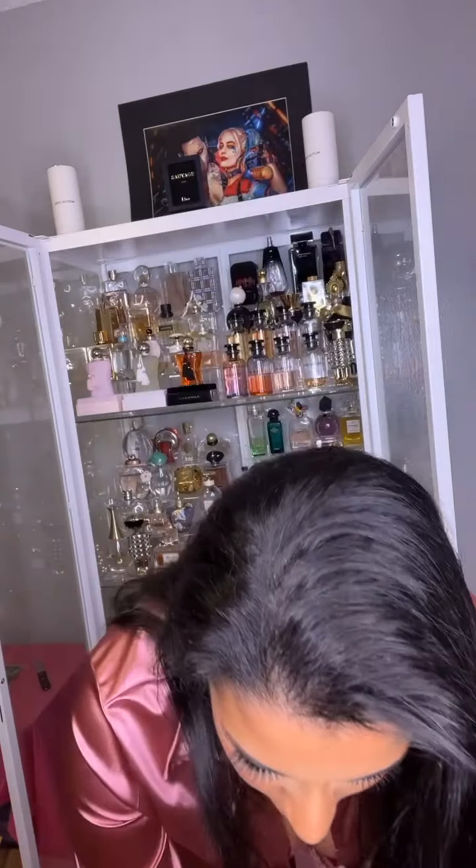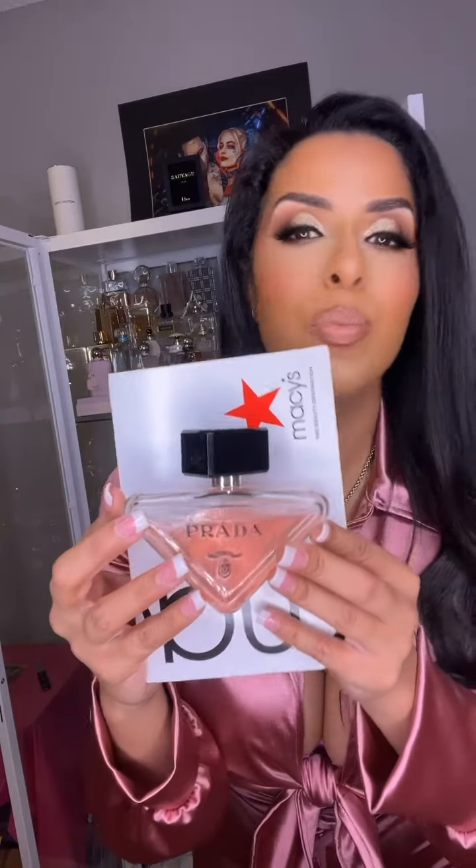It also came with some little gifts we'll go over. But first, for comparison, let's bring back the original bottle with a little bit of white paper behind it — I'll just use what Macy's sent in the box — to see the difference in the coloring of the perfume in the bottle itself. This is the original Prada Paradox. It's very peachy, pinky, light pink. The actual coloring is beautiful — an absolutely beautiful bottle with a gorgeous shape.